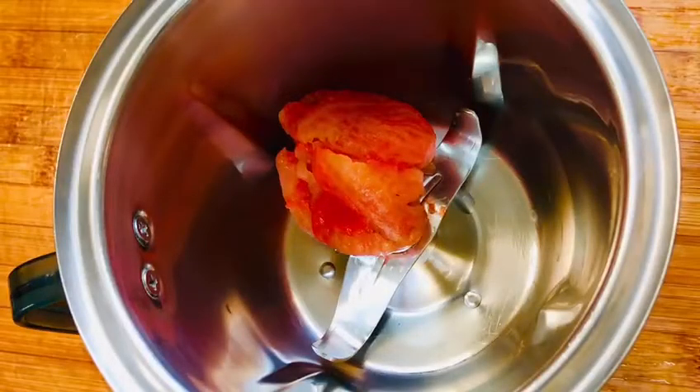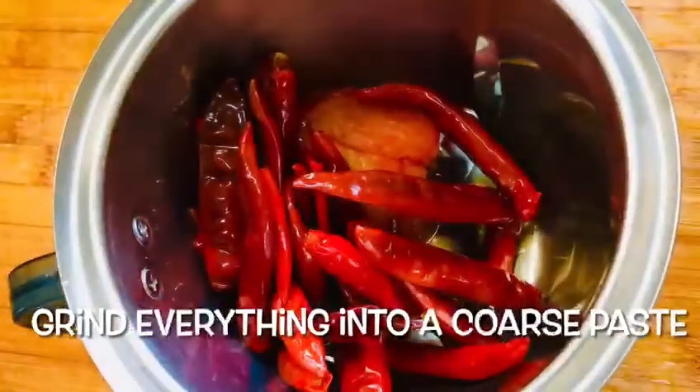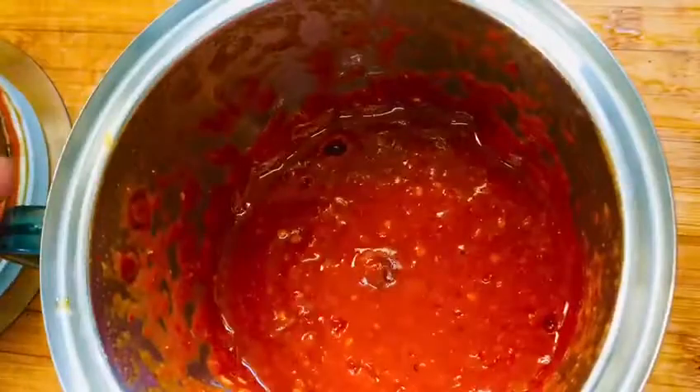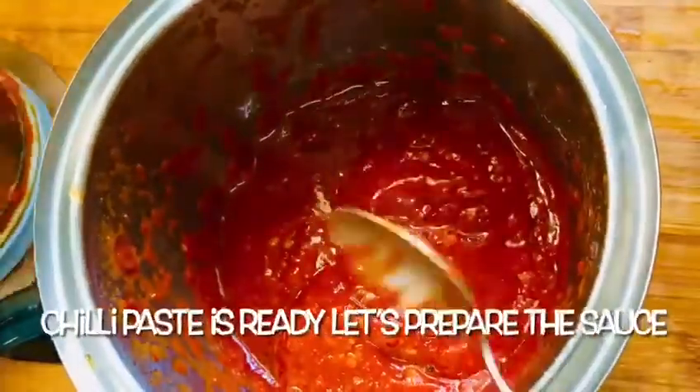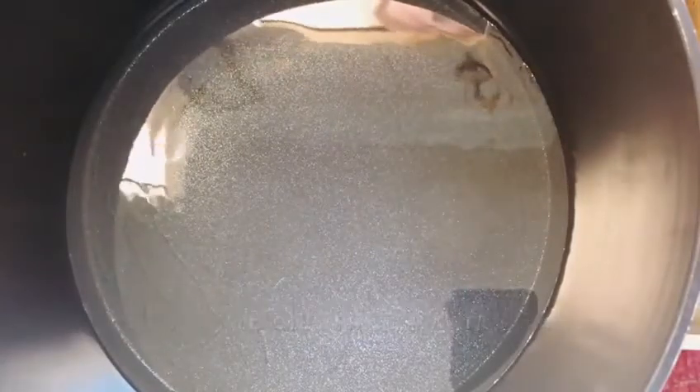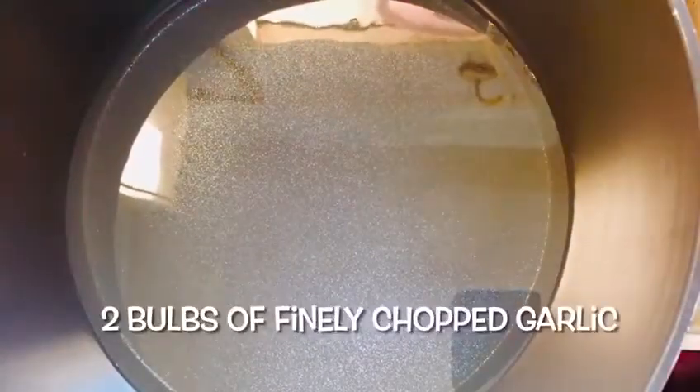Put it on the bottom of the bowl, then turn it to the top of the bowl. Put a little oil in the sauce.